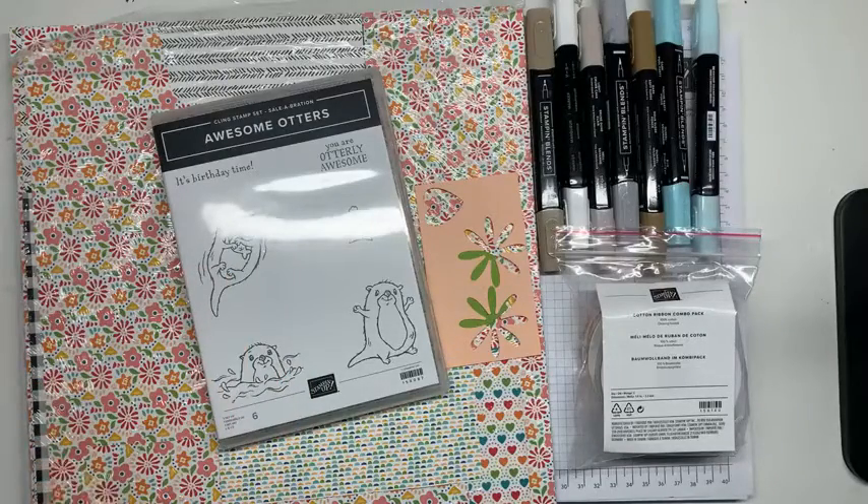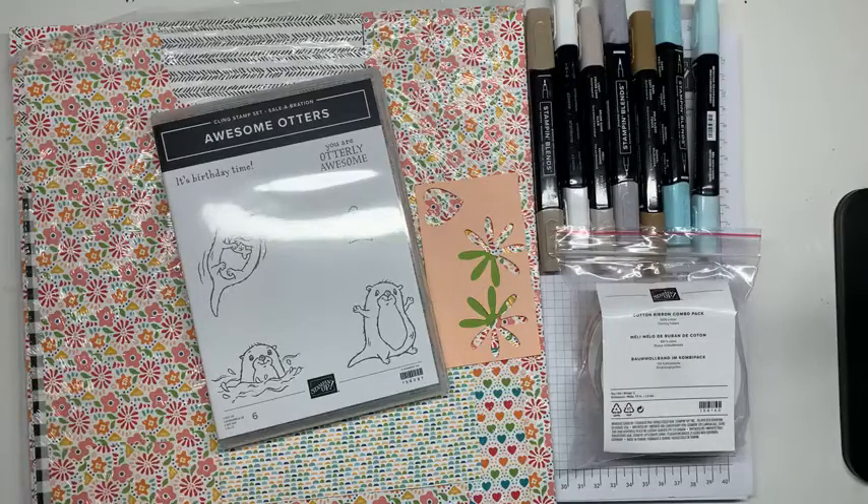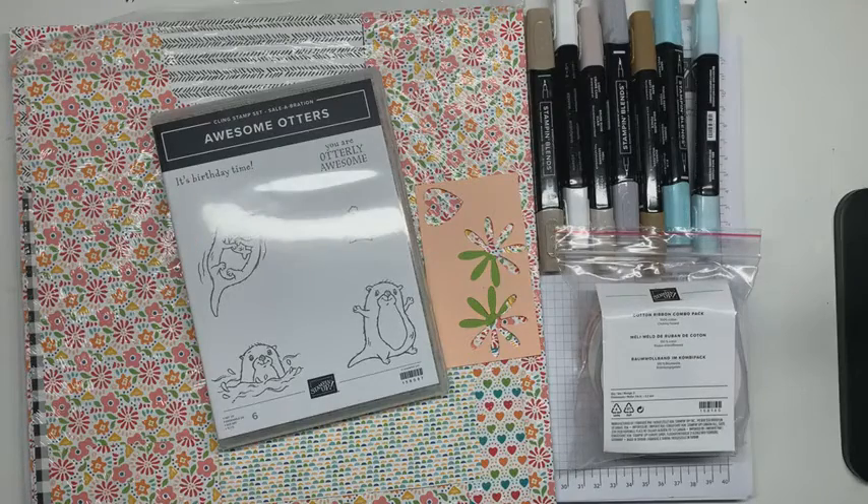I'm so glad that you're here, Aunt Pat, and thank you so much for sharing. I showed a card with this little otter a couple of weeks ago, but this project is a little bit different, and I just wanted to use them again.